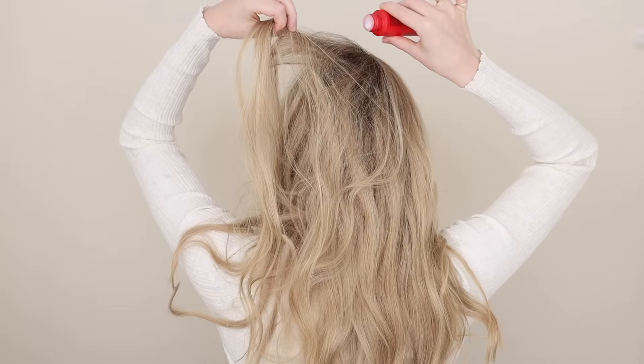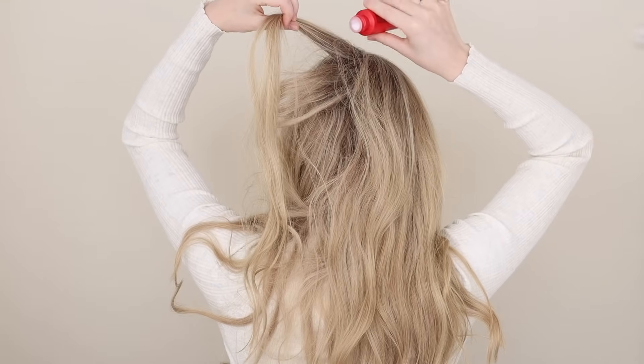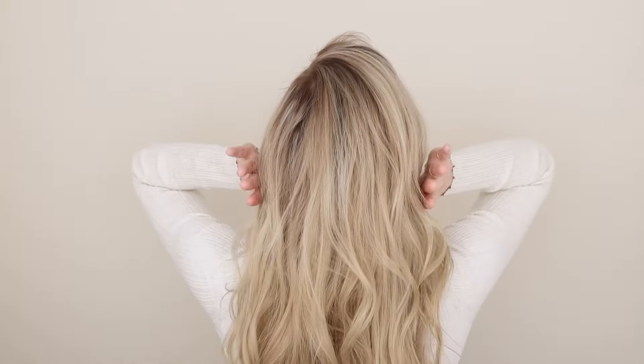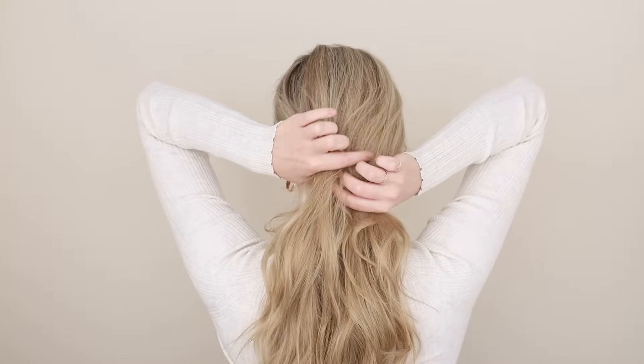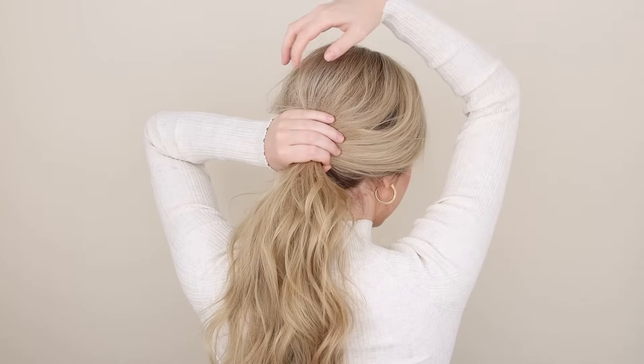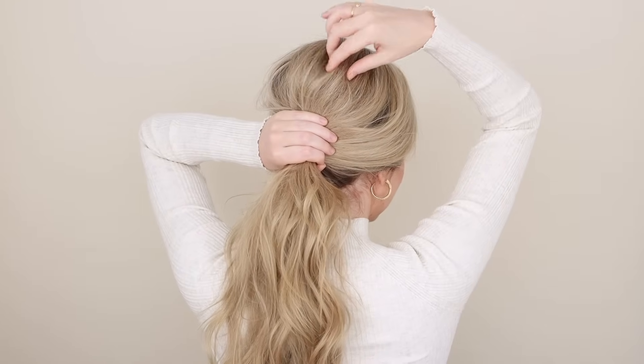To help create texture and volume, you can add some volumizing powder to your roots at the crown and just brush it through. Next, toss all your hair back and gather it into a low ponytail. My side sections swoop over my ears, but feel free to make yours tight and sleek.